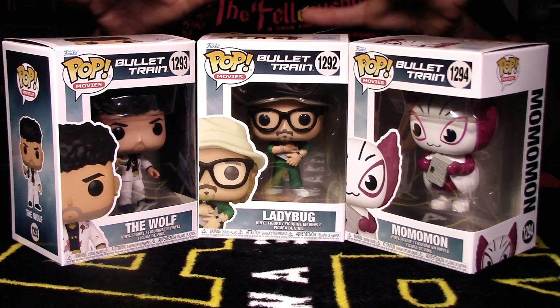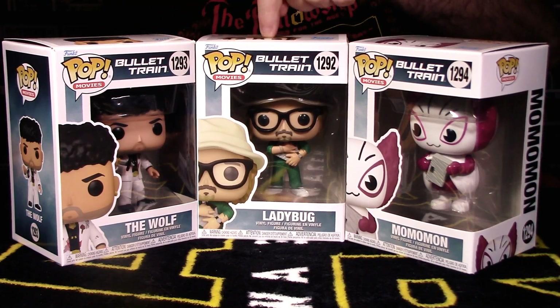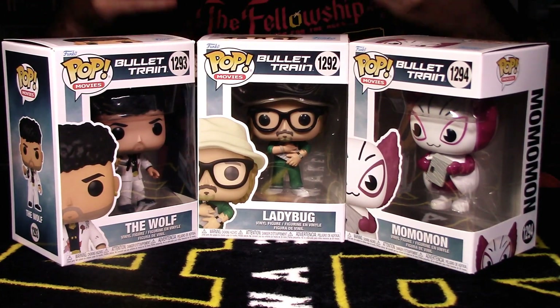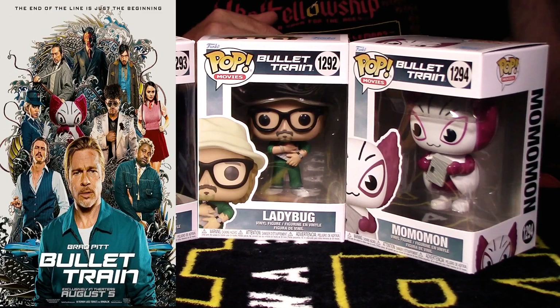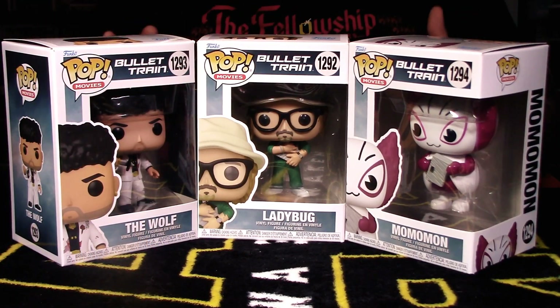We got all three pops in this physical wave. There were only really three pops — there was a chase version of Ladybug, which is Brad Pitt's character, and we have the Wolf, which is basically Bad Bunny the rapper. If you've never seen Bullet Train, which came out in 2022, I highly recommend it — it's an awesome funny action comedy that holds your attention through the entire movie.